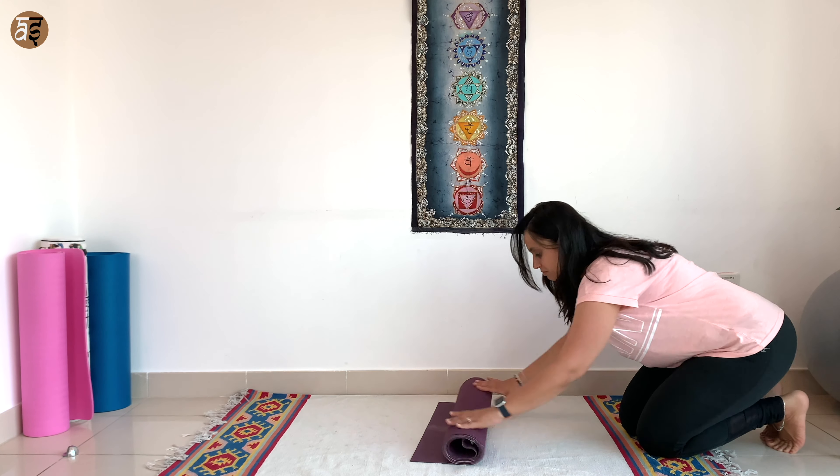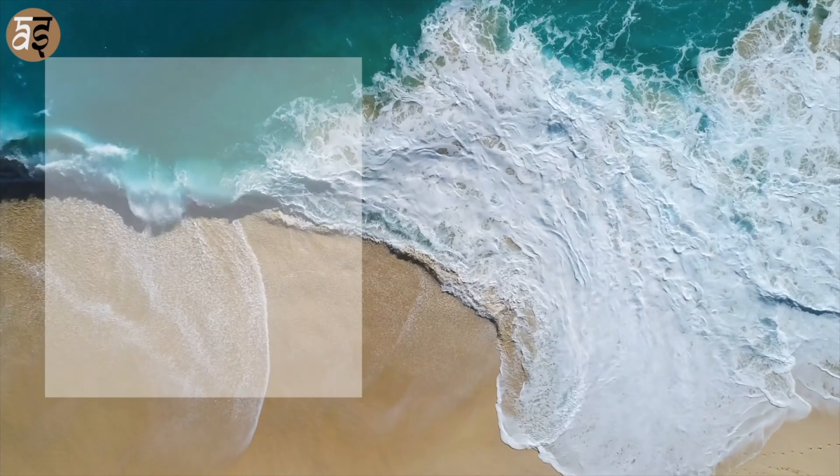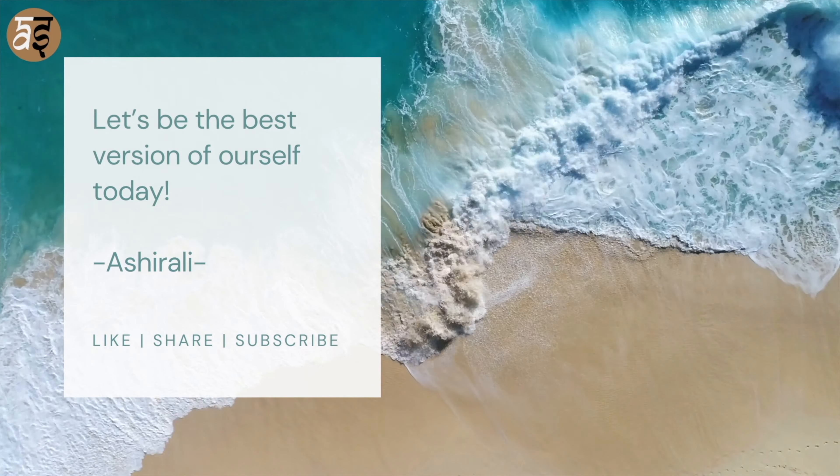Hope you enjoyed today's class and have a wonderful day. Do like the video if you liked it, share it with somebody who needs it, and subscribe to our channel. See you next week.